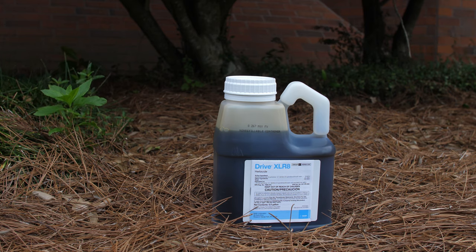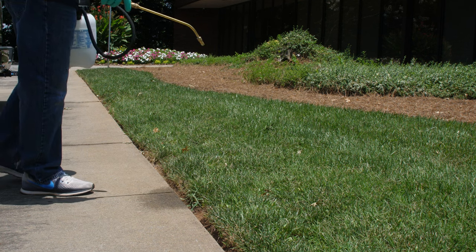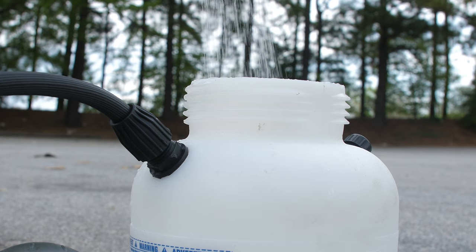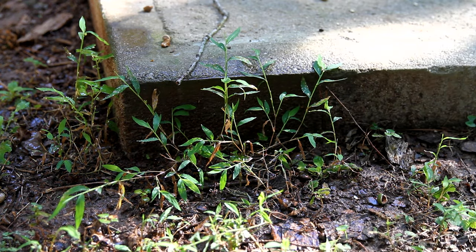You can apply Drive XLR8 in many different ways — a blanket application or a spot application. Depending on your square footage, you want to apply it over a thousand square feet. Whatever your spray rate is, you would still mix it at one and a half ounces along with the appropriate amount of methylated seed oil or a non-ionic surfactant. It's going to help disperse the weed control over the leaf so that you get better penetration and better results.